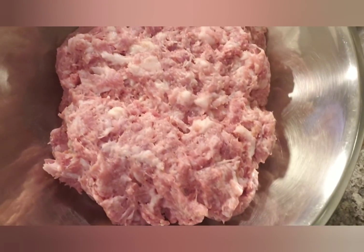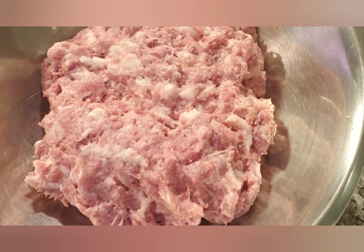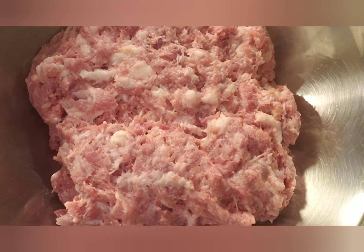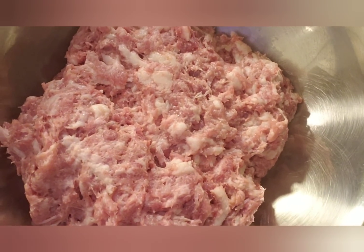What I have here is some chopped up or ground pork shoulder meat and pork belly — side pork belly. As you can see there are big chunks of fat. I used a food processor; it didn't really break it down, but that's okay, it's still going to work.